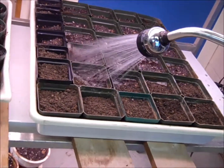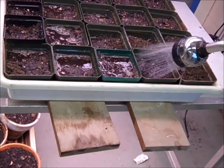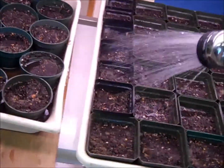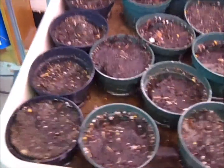You can see the pots are in trays. The trays hold water and I keep them very moist. I would always like to see a good half inch of water in the tray. You can see the water there.